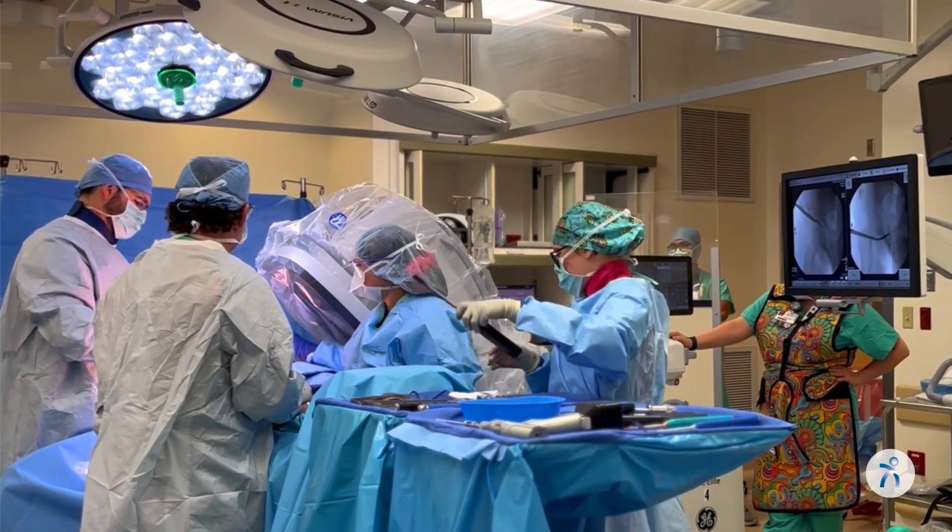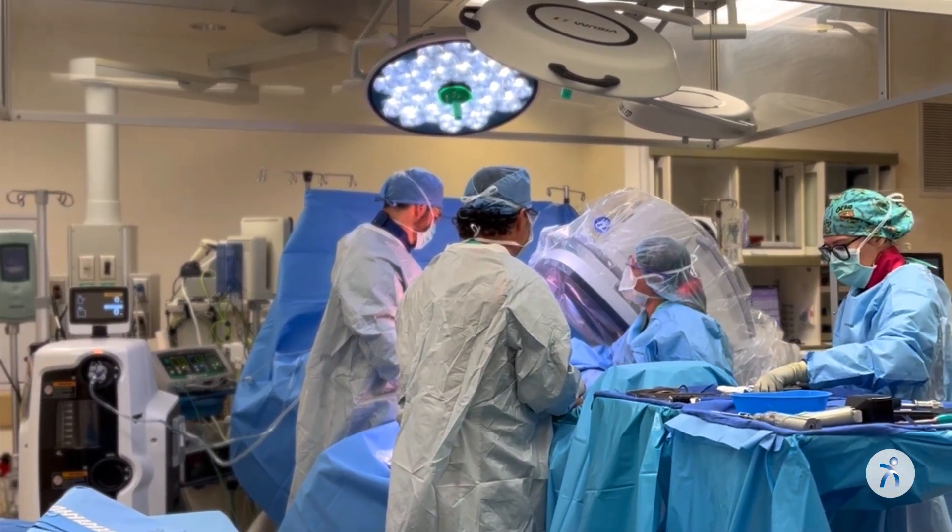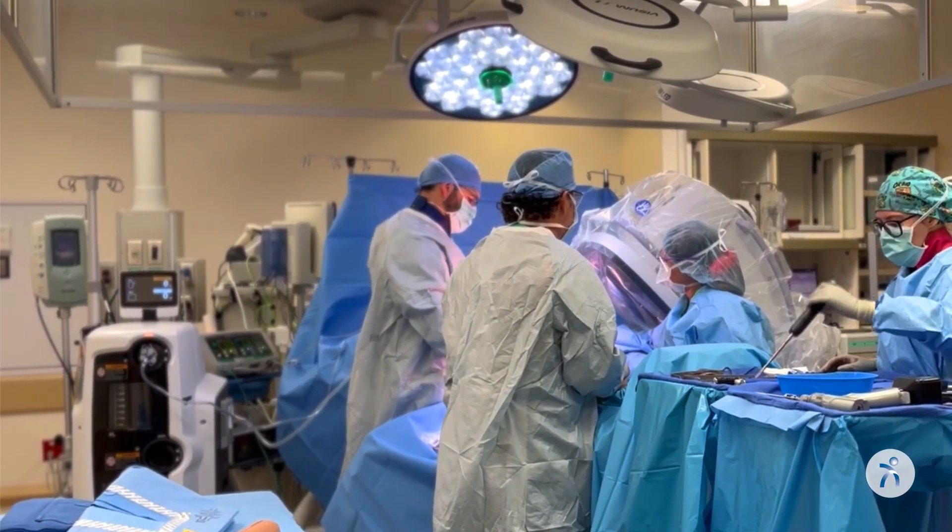We use precision osteotomes, which are basically bone-cutting chisels, to make bone cuts around the ball and socket joint of the hip in order to correct the position of the socket and provide coverage of the hip.